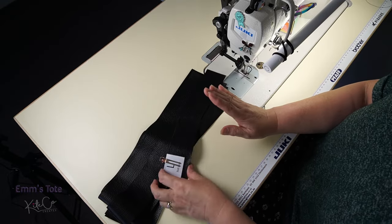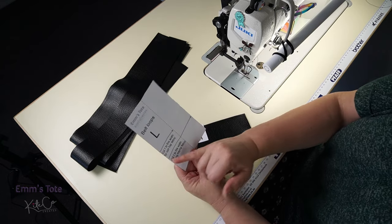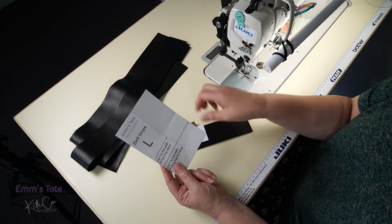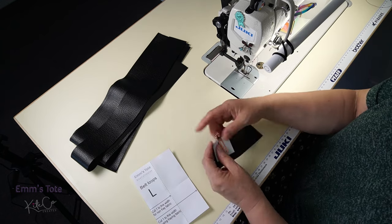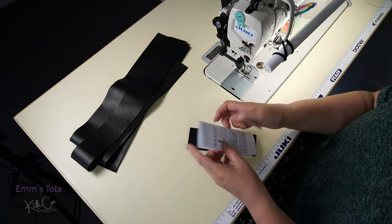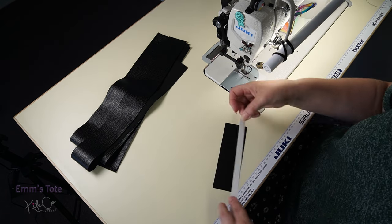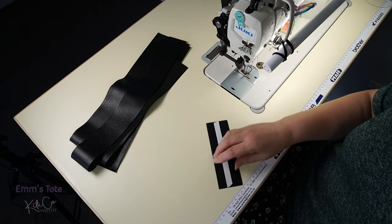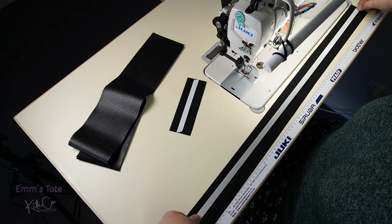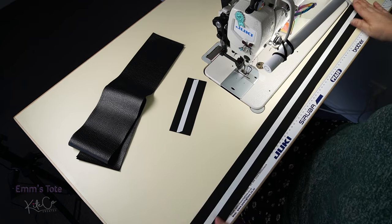Now we are going to prepare our straps, belt, and loops. If you're using a non-fray fabric, cut the pattern piece in half and cut it at that half width. If you've got fraying fabric, cut it at the full width. I'm using thin non-fray so I'm cutting at the half. Put some double-sided tape down the middle — I might as well do my strap at the same time. You don't have to use double-sided tape; you can always clip it in place if you want. The belt is optional — you don't have to have it on the bag, but I quite like the look.